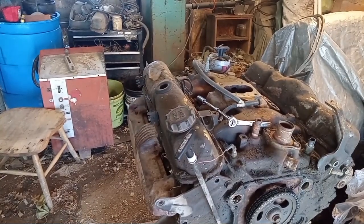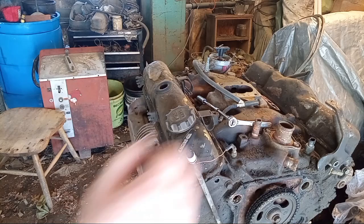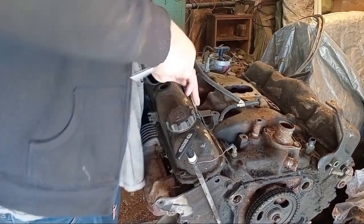This is how we ended the video last time. I haven't touched this thing - she's still on the stand. Let's get started. We're going to start with the valve covers and we'll see what we got under here.